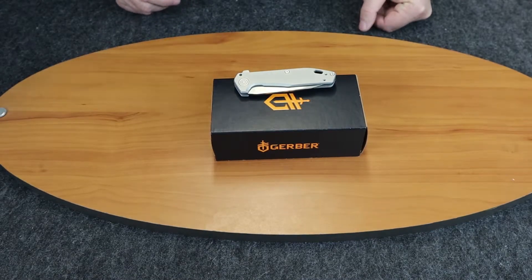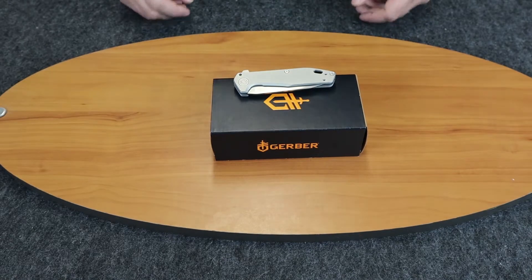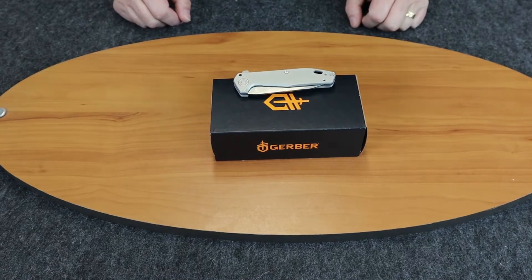Hey guys, it is C with Atlantic Knife, and today we're going to be doing the review of a Gerber Fastball.